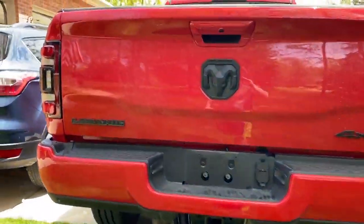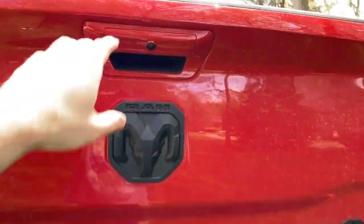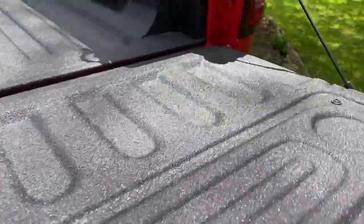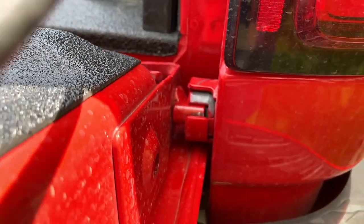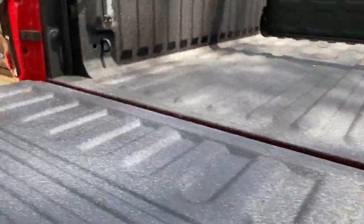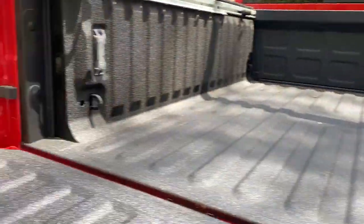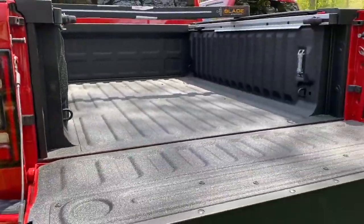First thing you're going to want to do is remove the tailgate. I would highly recommend two people for this. There's a little pin right here and over here you can see there's a little gap in the circle. You're going to lift this up to a 45-degree angle and pull out. Once you pull it out you'll be able to pull this side out by shifting the tailgate to the right. You are going to want to disconnect these guys before you actually pull the tailgate off.